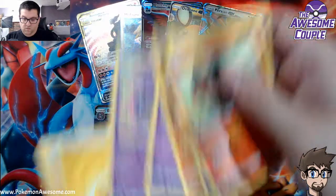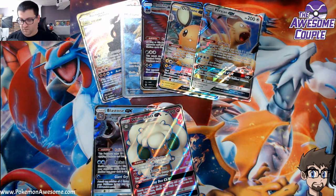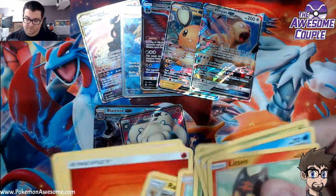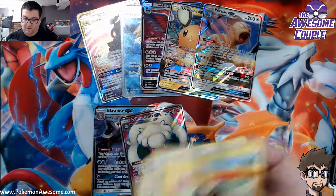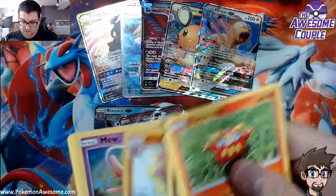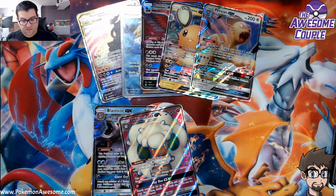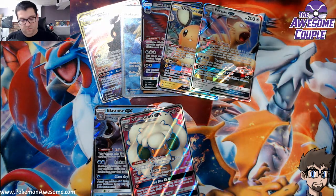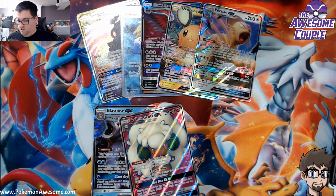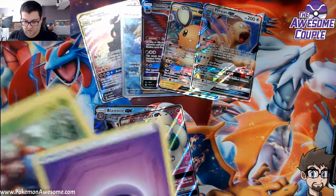Dust Stone, Weezing, energy. So we only got two pulls — where's the rest of them? Are they hiding on me? Because I need to get my two rainbow or two secret pulls in this box. Mew — I'll take it, but stop taking the place of cards I need, Mew. Where's the good stuff? There's gotta be some good stuff.